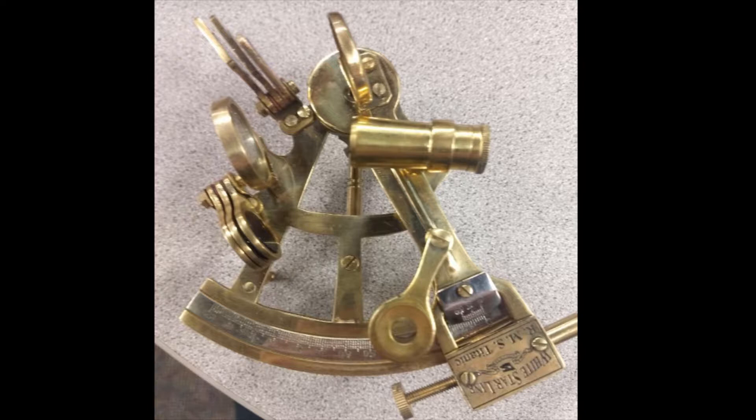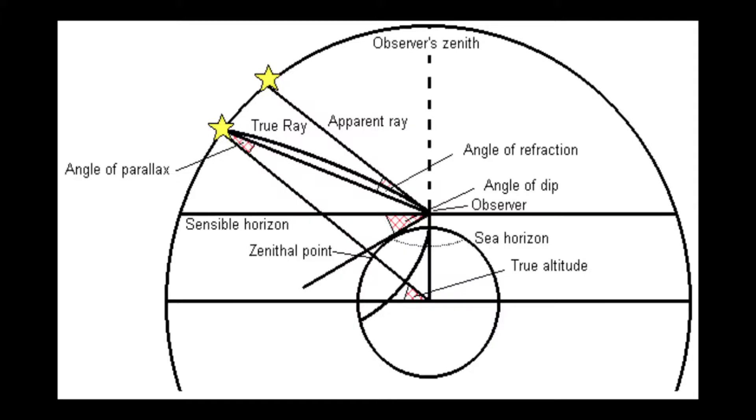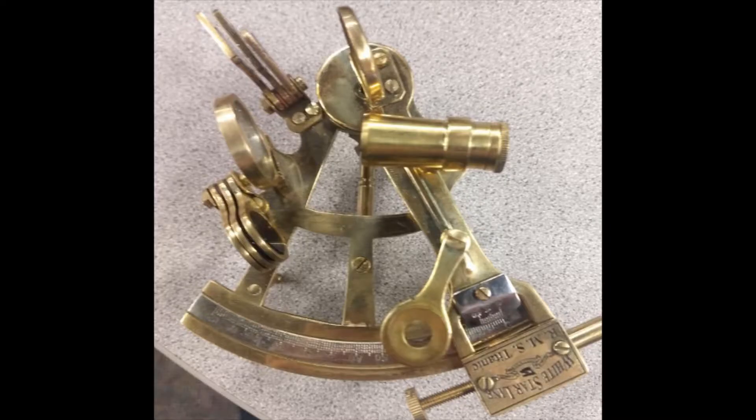Before you can begin to use this device, it must be sighted in properly. There are many angles involved, and each one can significantly affect your reading. These steps will also allow you to get comfortable with holding and looking through the sextant.